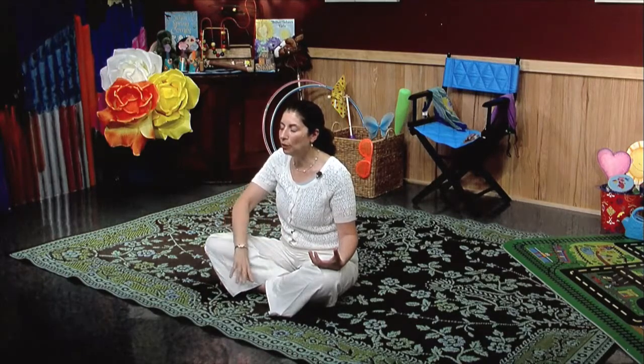And then one more time. Breathe in through your nose and feel your breath travel up through your body, reaching the top of your head. And slowly and gently breathe out your mouth.